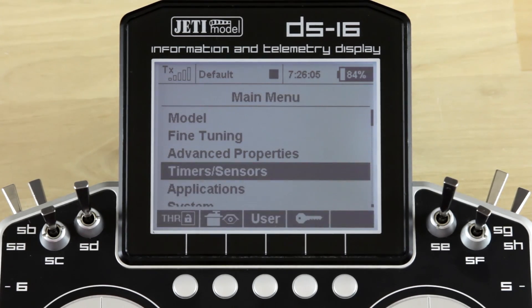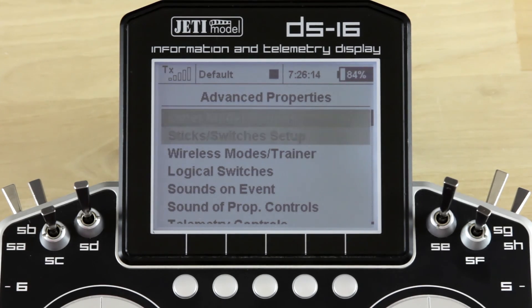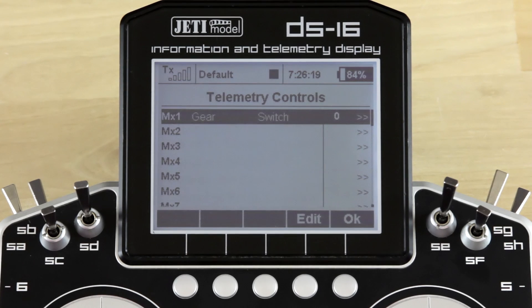Next thing we want to do is go ahead and set up our telemetry control. You do that by going to, in the main menu, Advanced Properties. I'm going to scroll down to Telemetry Controls and select it.